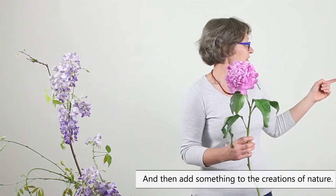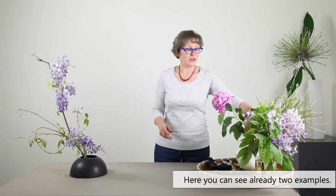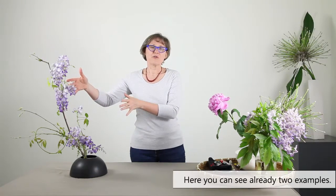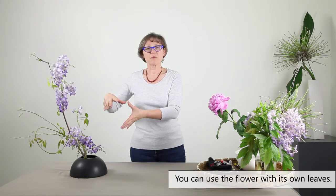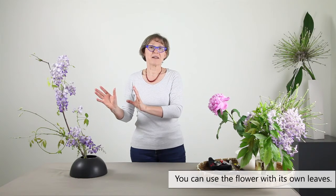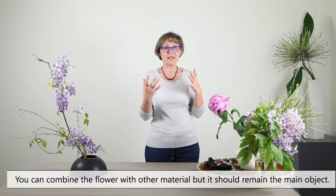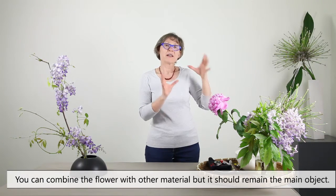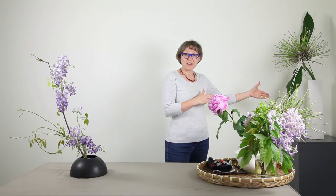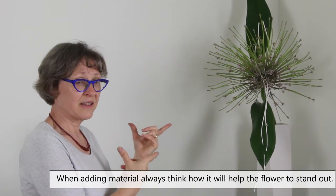I have here two examples already, just to show how it can be done. You can use the flower on its own with its leaves — like here with the wisteria — or you can combine them with other materials. Always think from your ornamental flower as the main object, and consider how you are going to add something extra that enlightens the flower.